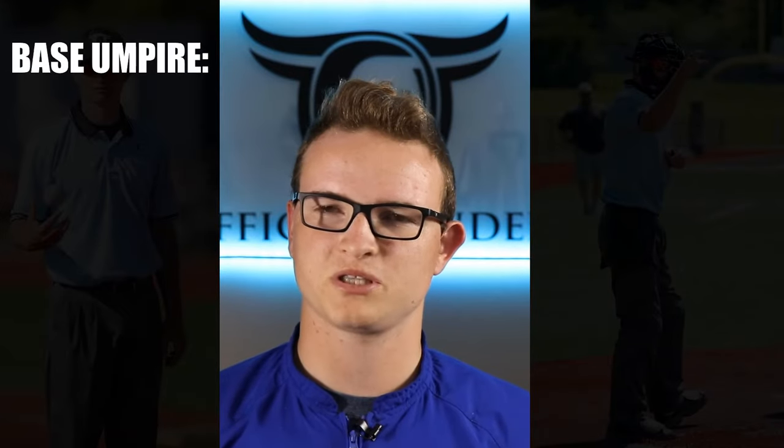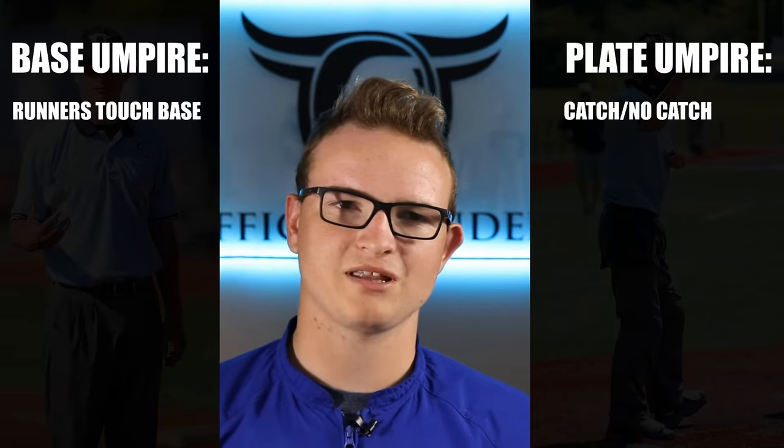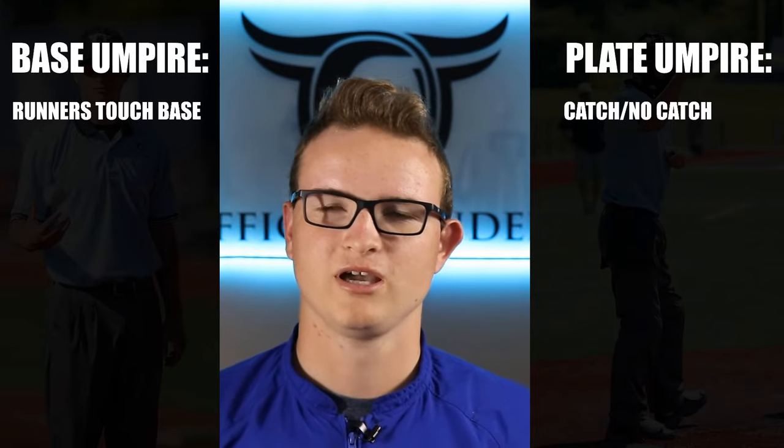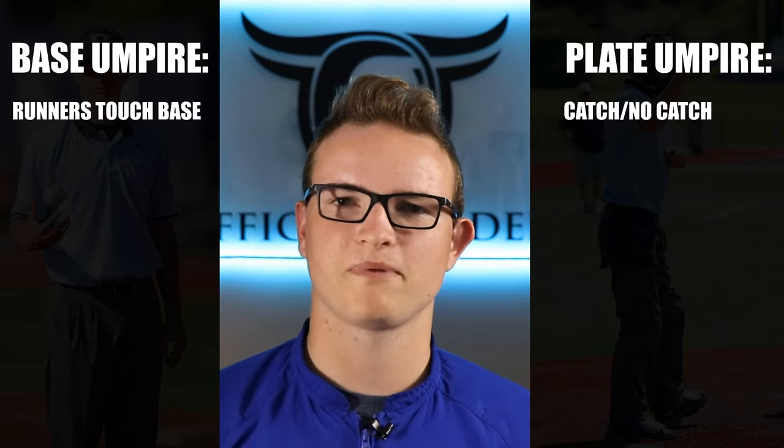In these situations, I recommend that the base umpire make sure that all of the runners touch the bases as he is rotating with them. The home plate umpire should get catches in the outfield, unless there is a play where a runner may tag up, in which case the base umpire should get the catch while the home plate umpire gets the tag.